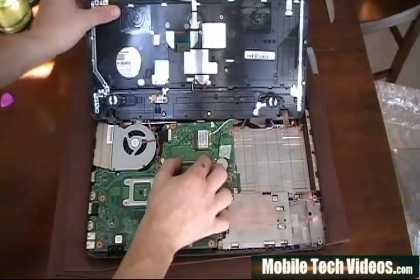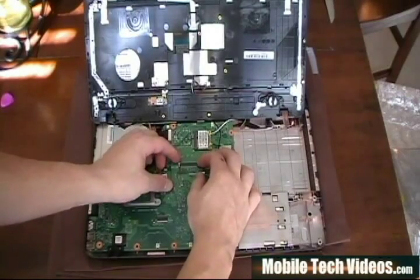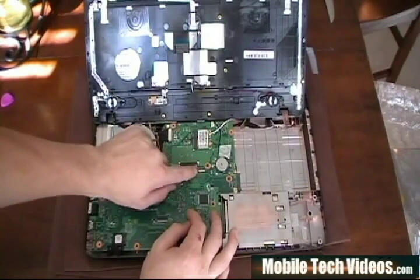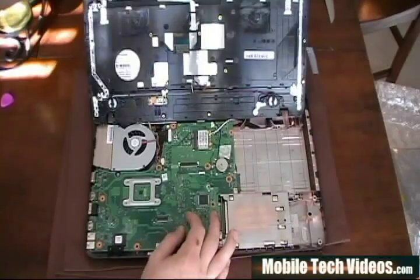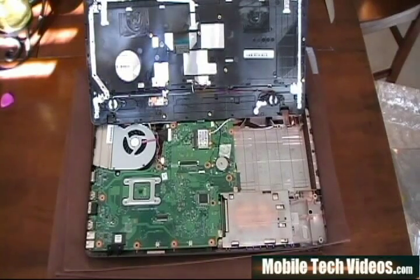Remember that these cables have little lock mechanisms. On the board you need to push up on the white tab, which will unlock it, and when you get it in place you can pull down which will lock it. For the touchpad it flips up to unlock and down to lock. This is going to be kind of on your own — you're going to have to work this in and get these in place. Once we get that taken care of we'll go to the next step.